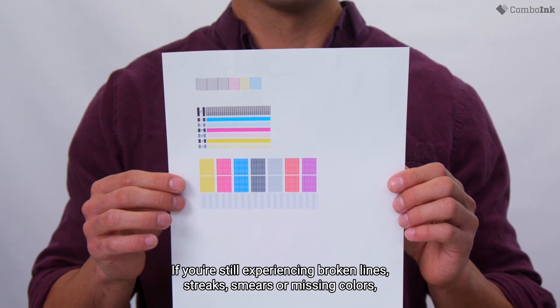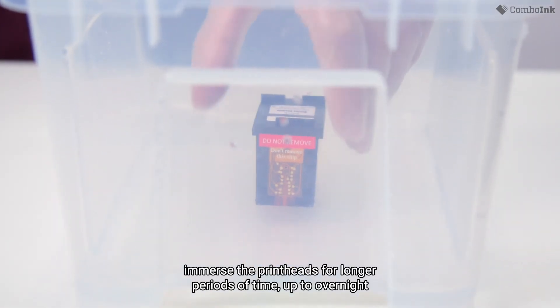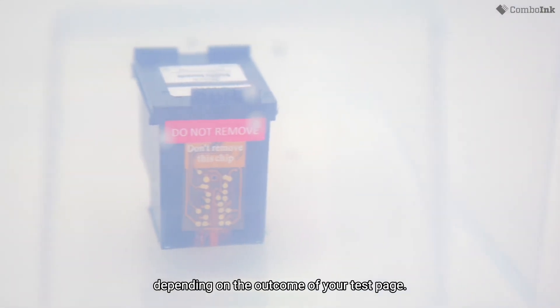If you're still experiencing broken lines, streaks, smears, or missing colors, immerse the printheads for longer periods of time — up to overnight — depending on the outcome of your test page.